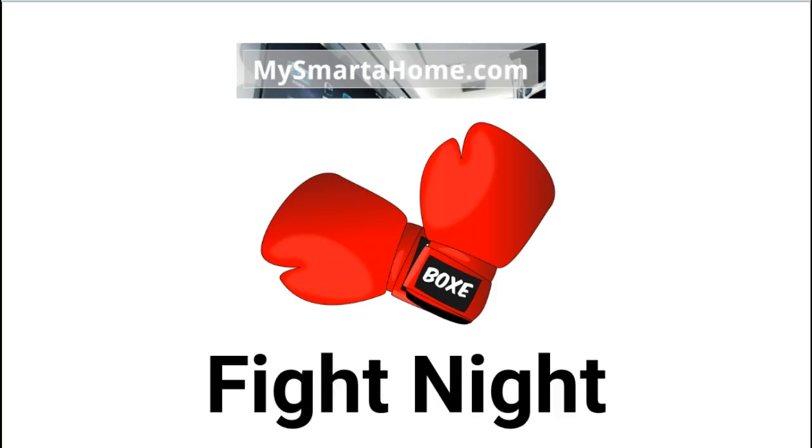Hello everyone and welcome to this video, another in the Fight Night series brought to you by James from SmarterHome.com. My Fight Night series of videos contain comparisons of popular smart devices and to make it more light hearted I use a boxing match format.